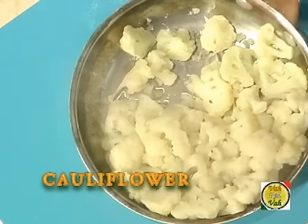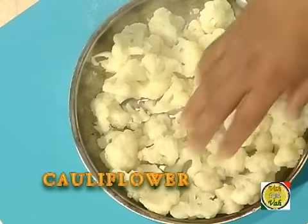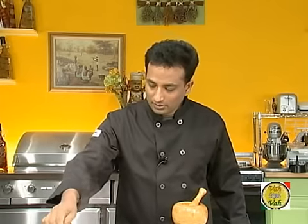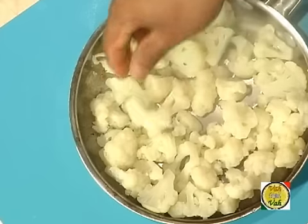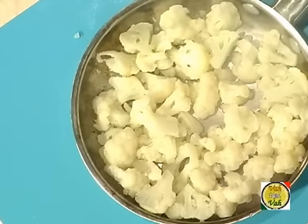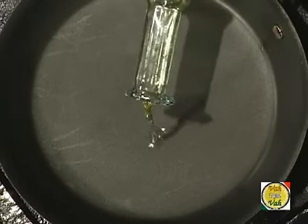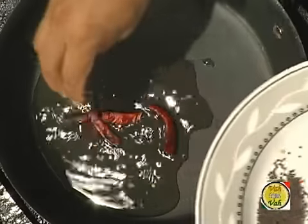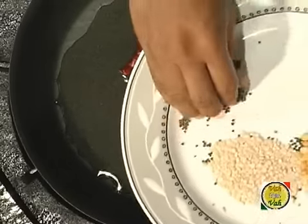Lastly, I've steamed some cauliflower — just half-boiled it. If you're going to cut it into even smaller pieces, you don't even need to boil them. I just steamed it a little bit so we can cook this really fast. To prepare the dish, add oil, then add red chilli, and then add mustard seeds.